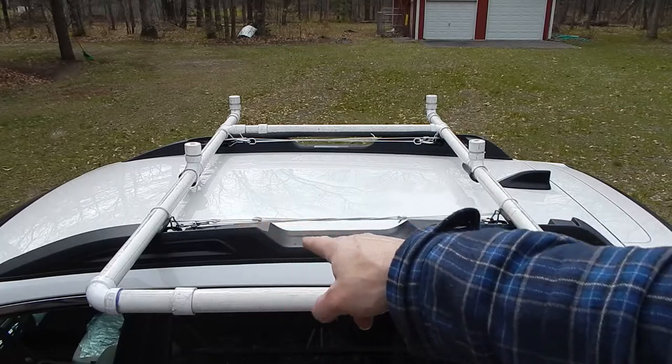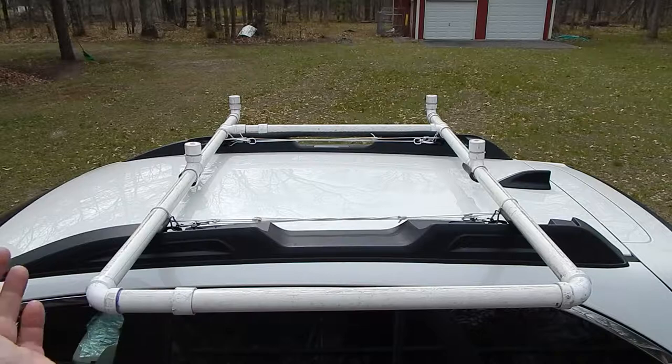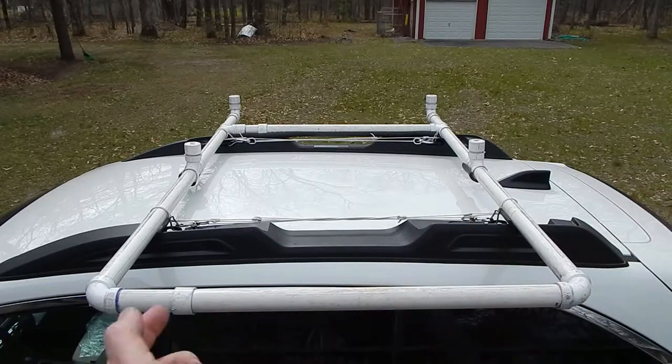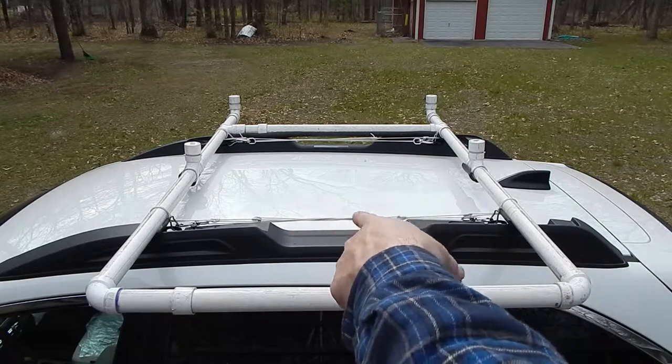All this really has to do is keep the rack itself in place — it doesn't really have to hold the canoe. The canoe is actually going to be supported by the cleats, and the fact that this is pulling inwards on the cleats is kind of a good thing because the canoe is going to be pulling outwards on them. So I'm loading them against what the canoe is going to load on them — it kind of works out.